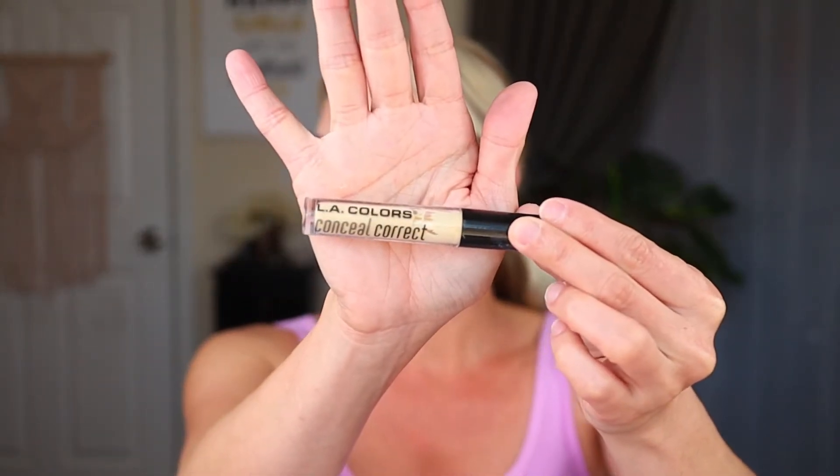For a concealer, I'm not a huge fan of the LA Colors regular concealer, but every now and again you can find a brand name at Dollar Tree, so of course if you stop in and see a name brand, pick it up. My favorite readily available concealer at the Dollar Tree is the LA Colors Conceal and Correct in yellow — I like it for dark circles and cleaning up my eyebrows. I feel it has better coverage than the regular concealer, so that is my pick for this makeup bag.